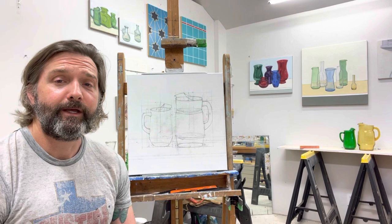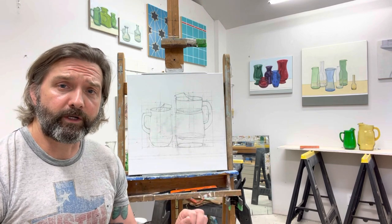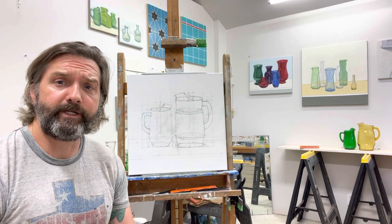Hi, I'm Benjamin McVeigh and welcome to my studio. I just wanted to show you what I'm currently working on. I'm working on these two glass pitchers,